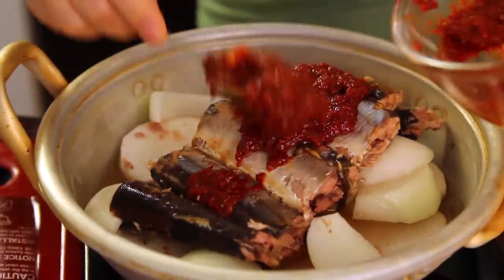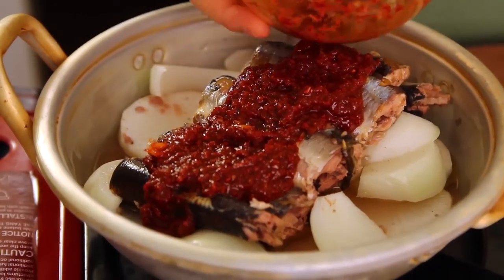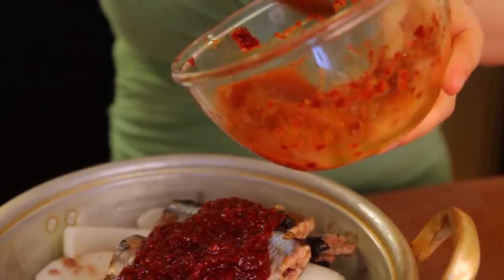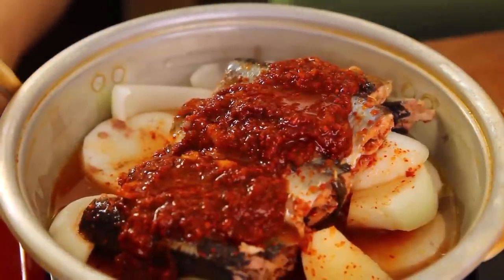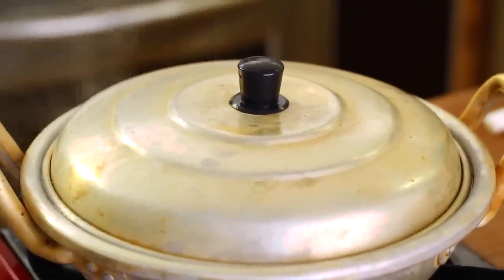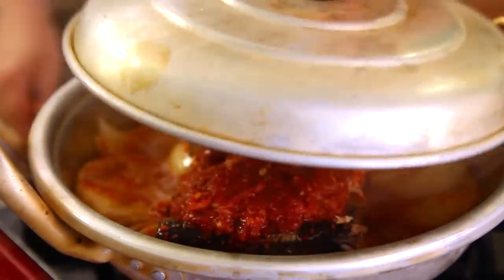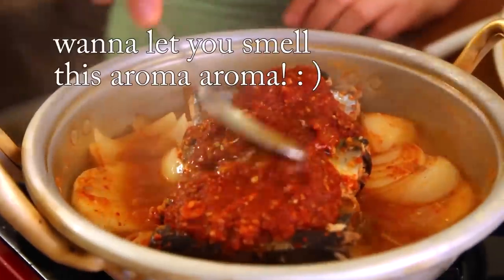And look at this. We need a quarter cup of water. And cook. Around eight minutes have passed. Can you hear the sound? It smells so good. Just a can of gongchi makes the whole house smell so good. Let's see — ooh, great. Smells so good.